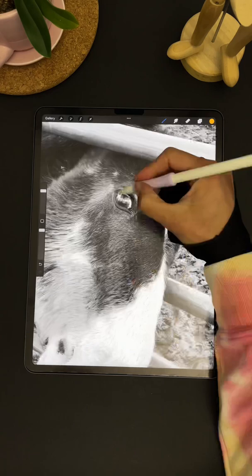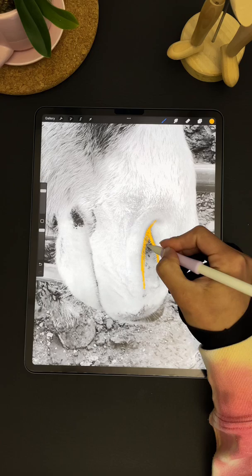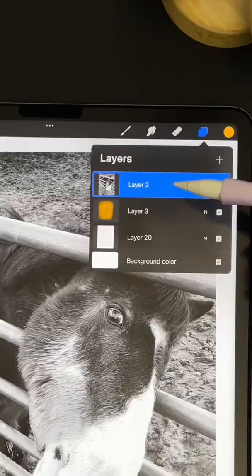In a new layer, use the pencil brush to outline the important details such as the eyes and mouth. Once you're finished, combine the two layers and drag it to the bottom. Select your image layer and choose clipping mask and you're done. A masterpiece.